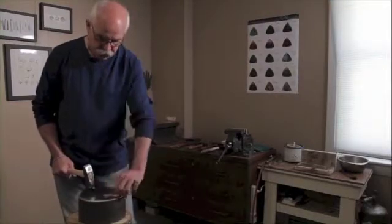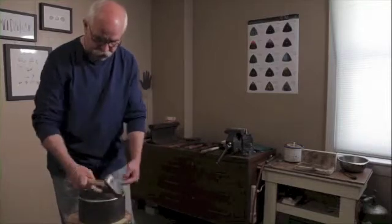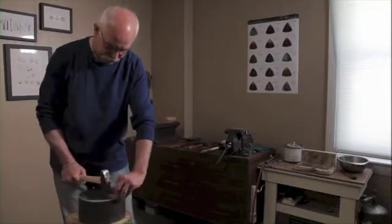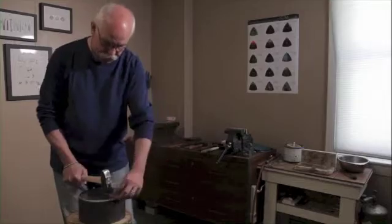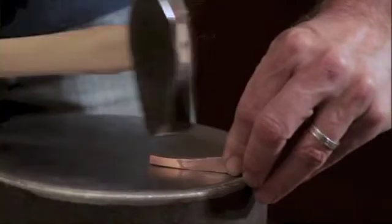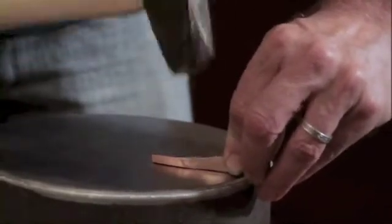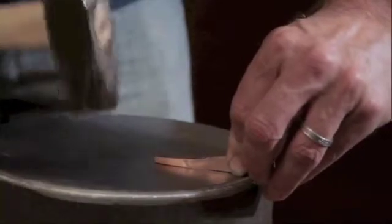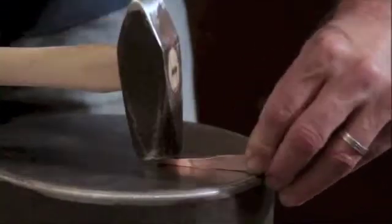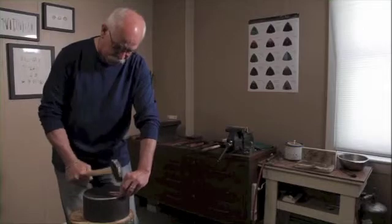Now I'm going to reverse it and turn it 90 degrees. Before I was hitting this way; now I'm going to go this way. And again, lining it up. I'll flip it over and work on the other side.